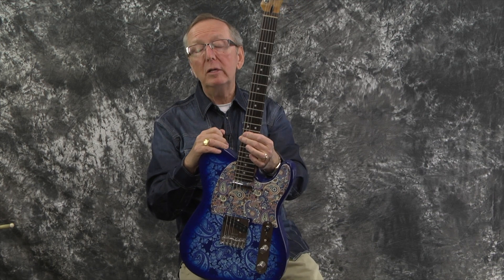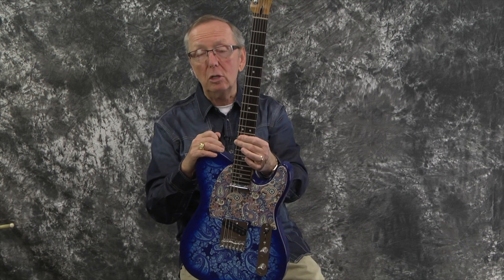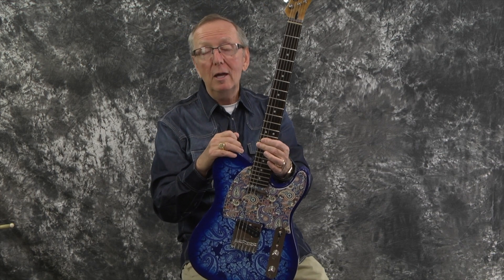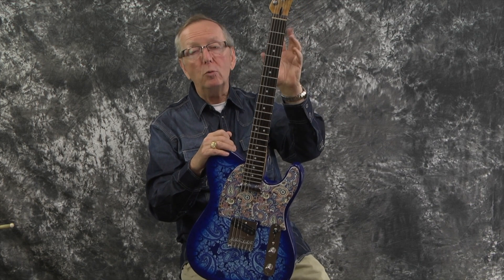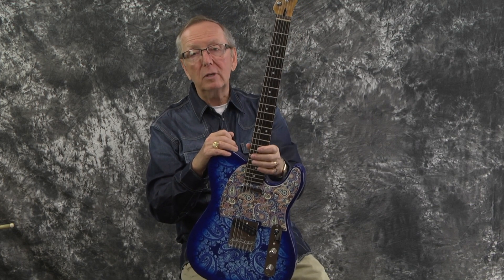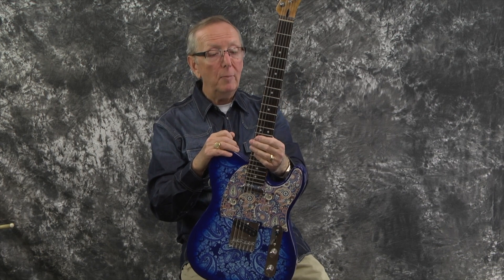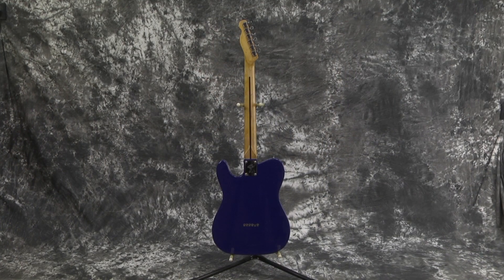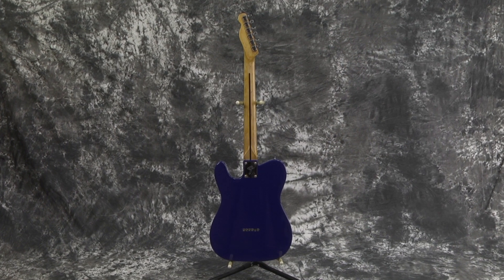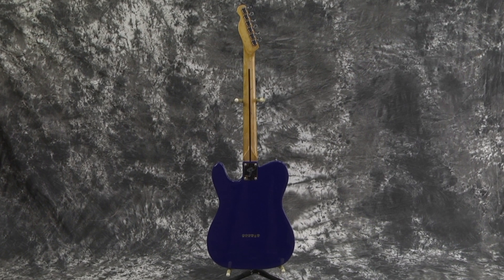Everybody says it's traditional to see maple necks on it, and that's true. But if you play through those frets, you're going to have some problems getting frets in a maple neck — it kind of splits on you when you take the frets out. With rosewood, you don't necessarily have that problem. The neck is really cool; it looks kind of reliced and very, very used and old. I was just taken with how this guitar looked, so I thought I'd demo it for you guys.